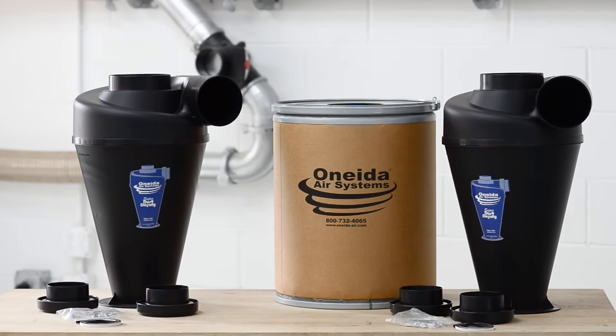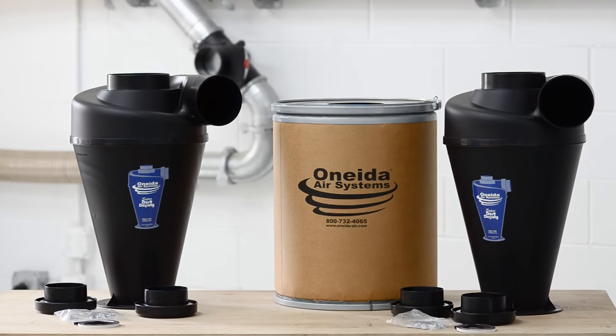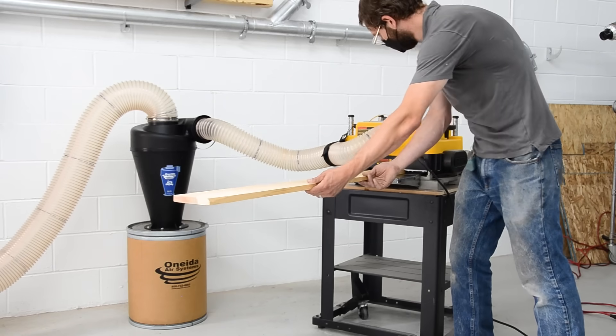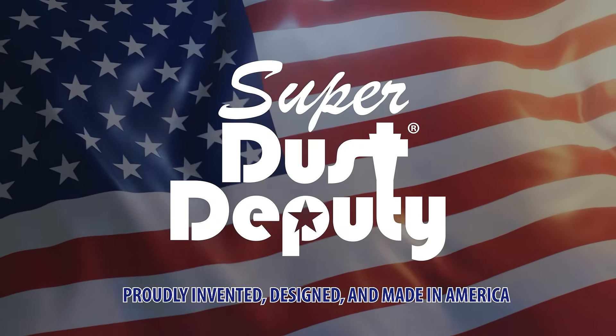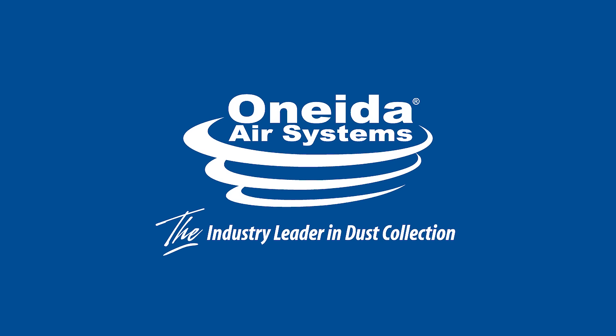Optimize the performance of your dust collector and enjoy a cleaner and safer shop with the Super Dust Deputy 45 Cyclone. Precision manufactured in the U.S. by Oneida Air Systems, the industry leader in dust collection.